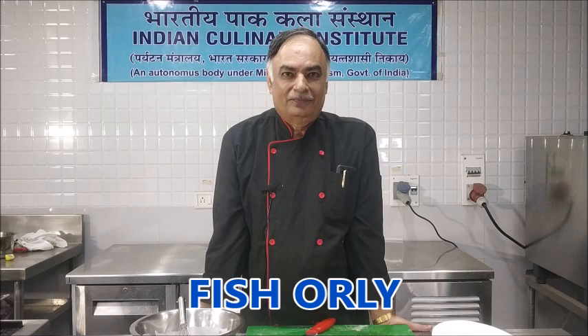Hello viewers. In the series of various kinds of fish preparation, today I am going to demonstrate to you how to prepare batter fried fish. It's a deep fried preparation of fish which is known as fish orle or poisson à l'orle.